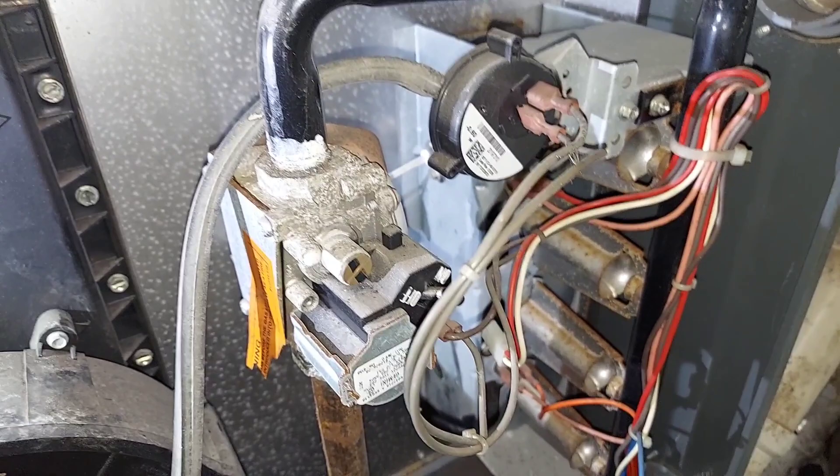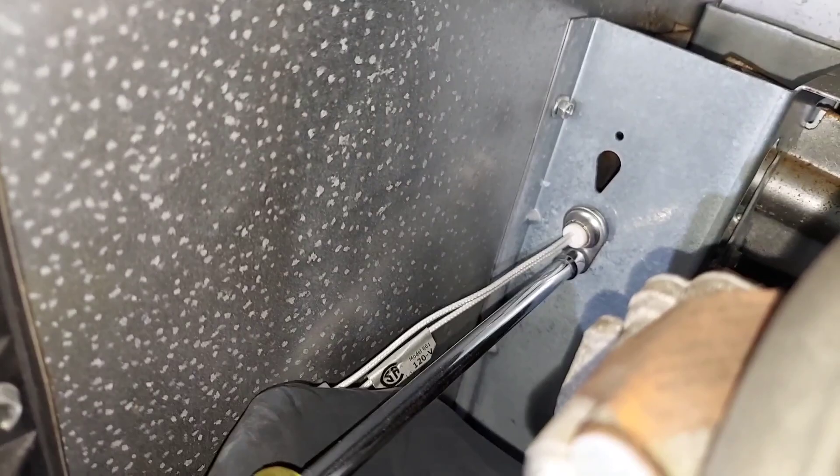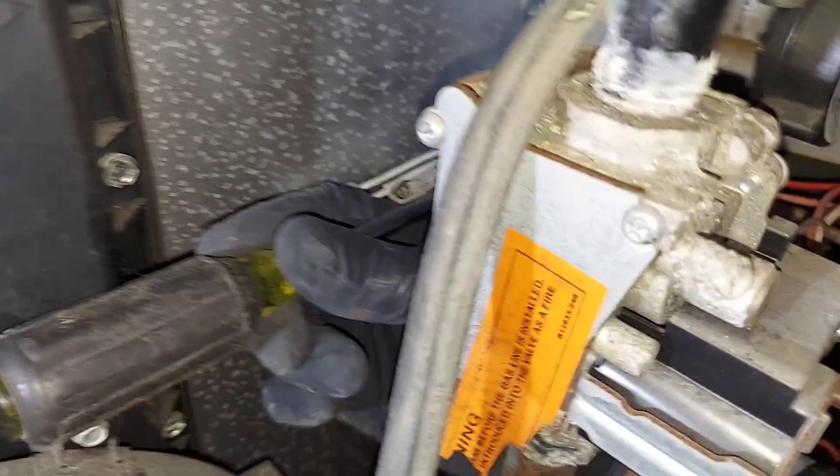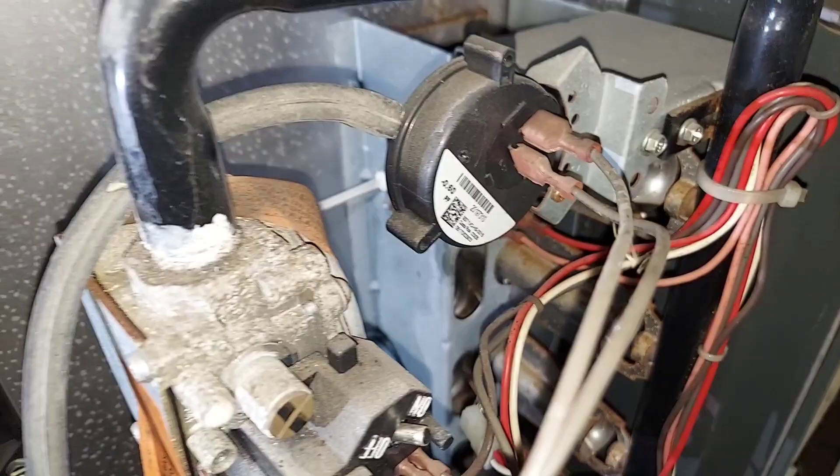If you're a do-it-yourselfer, do this at your own risk. It's a little bit tight in this one because it's a smaller furnace — access-wise — but there you go. Now plug the wire back in, and it's cycling nice and fine.